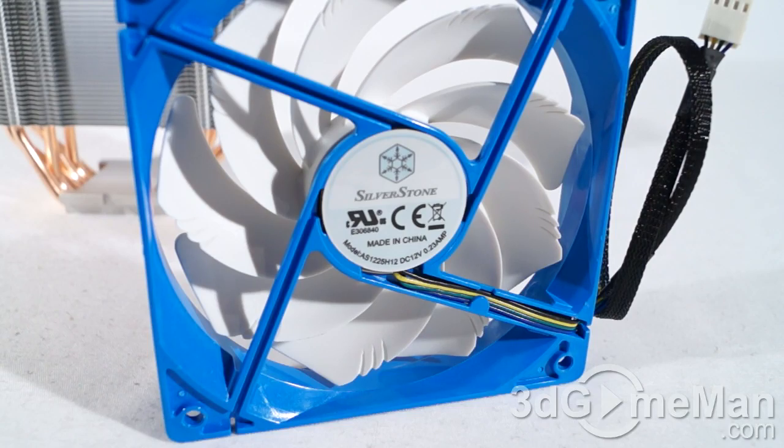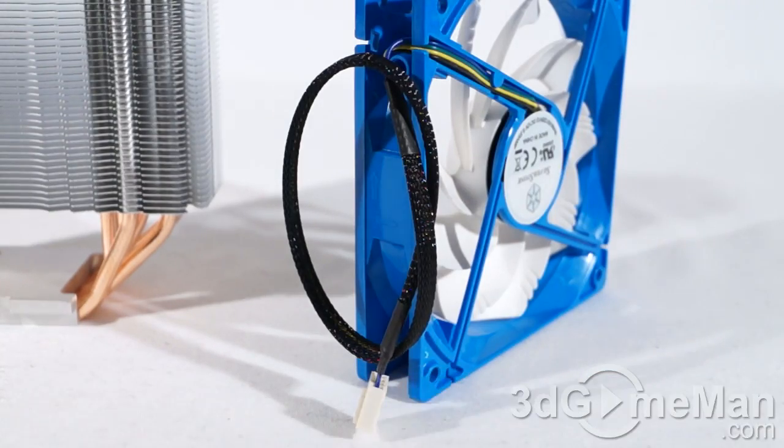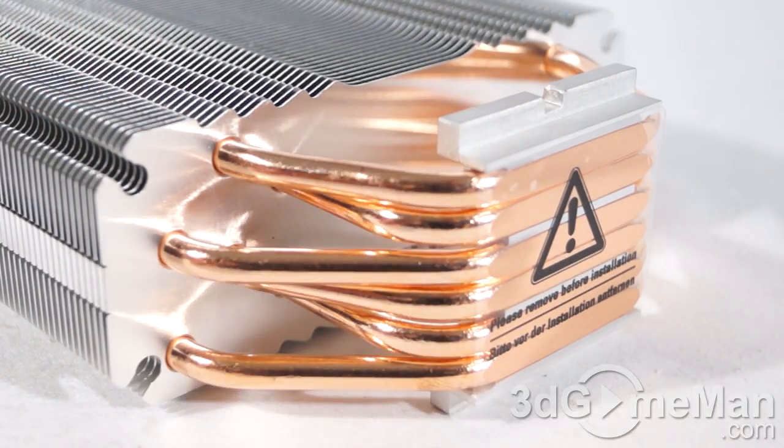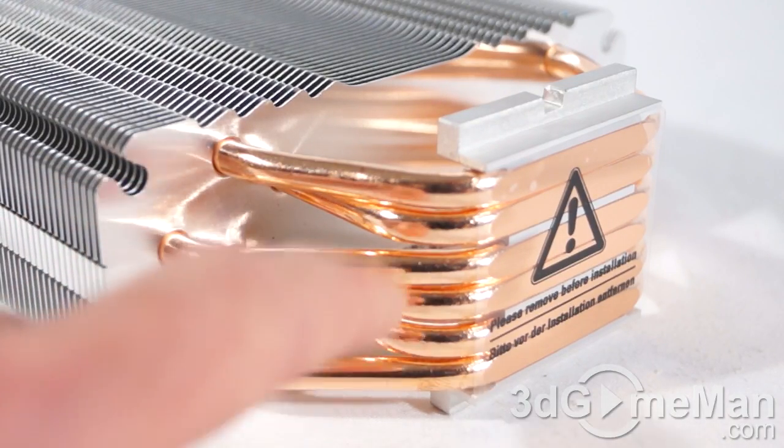This is a PWM — pulse width modulation — fan that comes with nine blades. Note the sleeving on the power cable and the four-pin connector. As mentioned, there are lots of aluminum fins and six 6mm heat pipes which converge at the bottom.